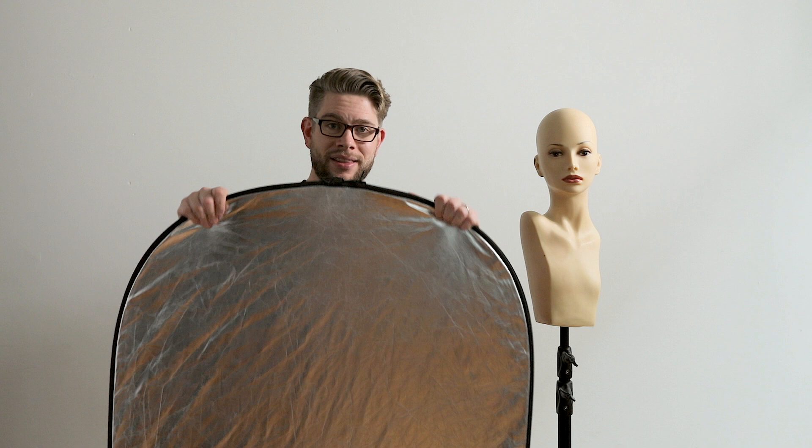Today we're talking about a reflector, and in this case specifically a 5-in-1 reflector. What does that mean, 5-in-1? You get a silver side, a black side, a white side, a gold side, and then on the middle you get a diffuser — so that's 5-in-1. It's one item with five different options for modifying your light.